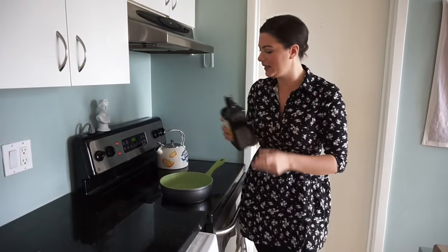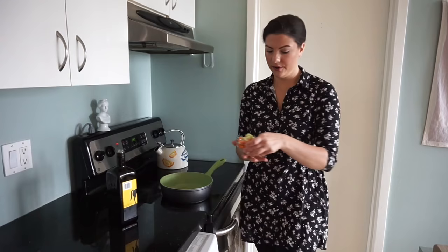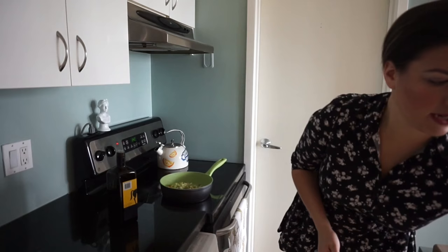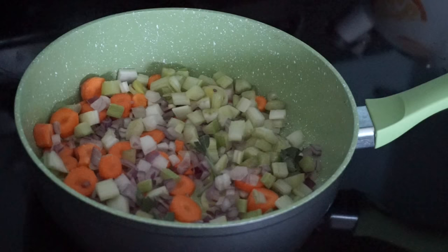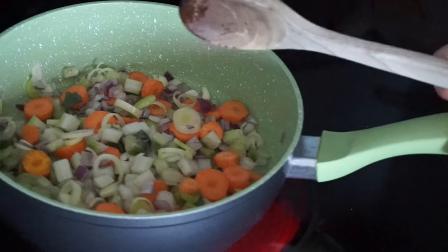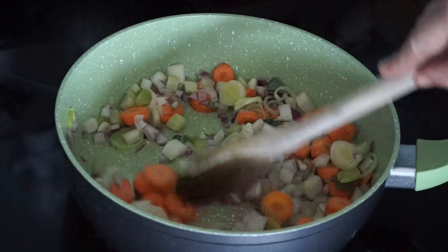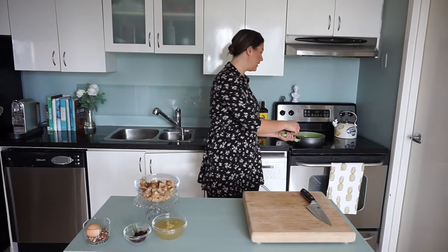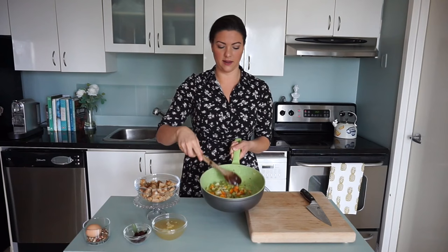We've got our sauté pan. We're going to add a little bit of olive oil on medium heat. Then we're going to add in our leeks and our carrots, our garlic and our onions, our celery, and then tear up a little bit of sage. This will take about five to seven minutes on medium heat — you want those onions to become nice and translucent. Now all of our aromatics are nicely sautéed. They smell so delicious.